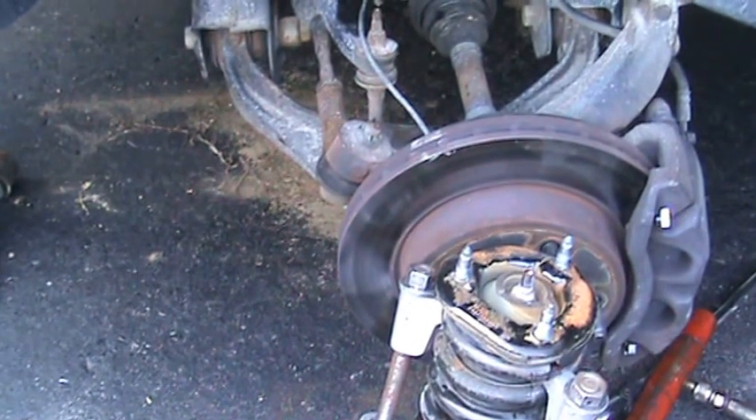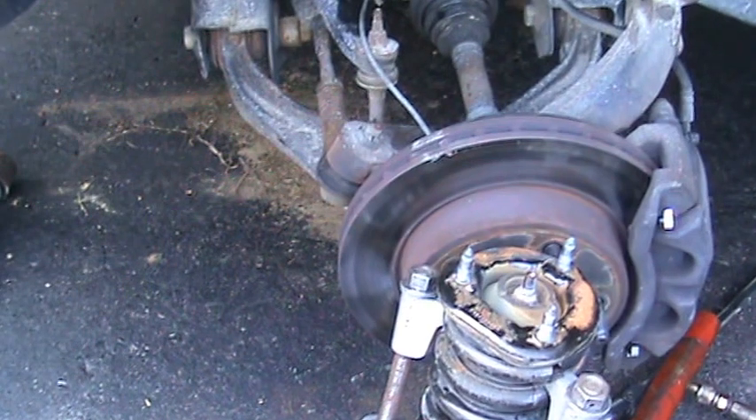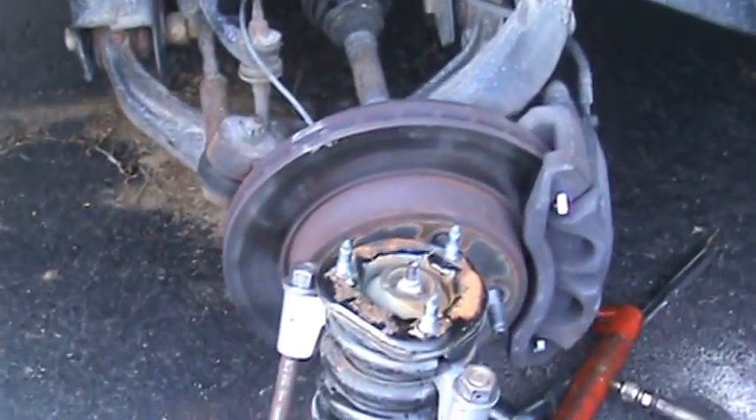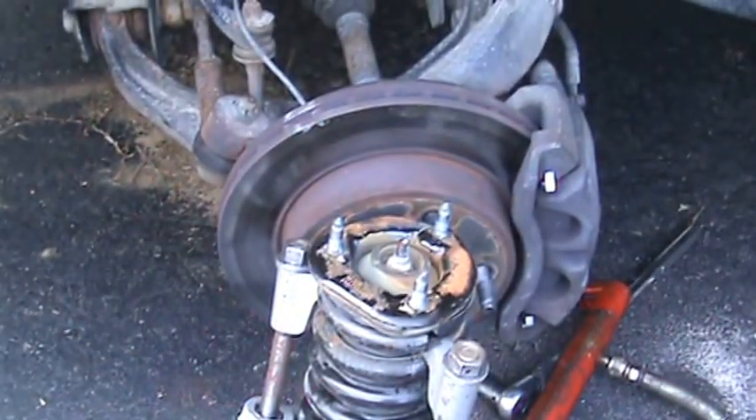So we should have this one side done today. I can always show you the shocks in the back — the Rancho shocks — but I think you've seen them before. Alright. Superglide — see you around. Hopefully this will be packed together tonight.